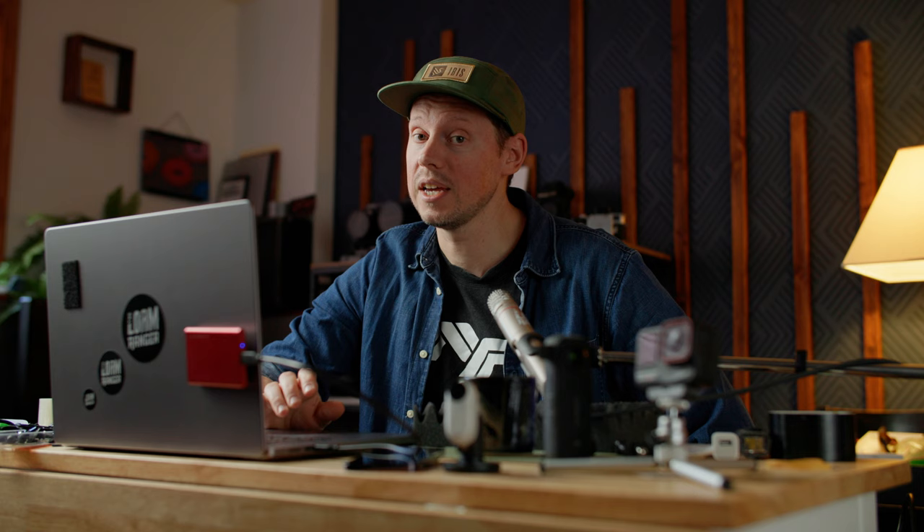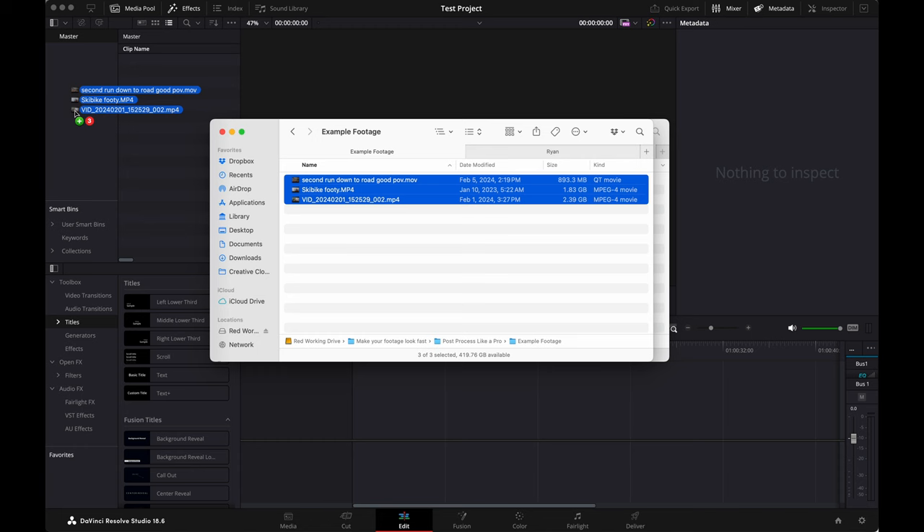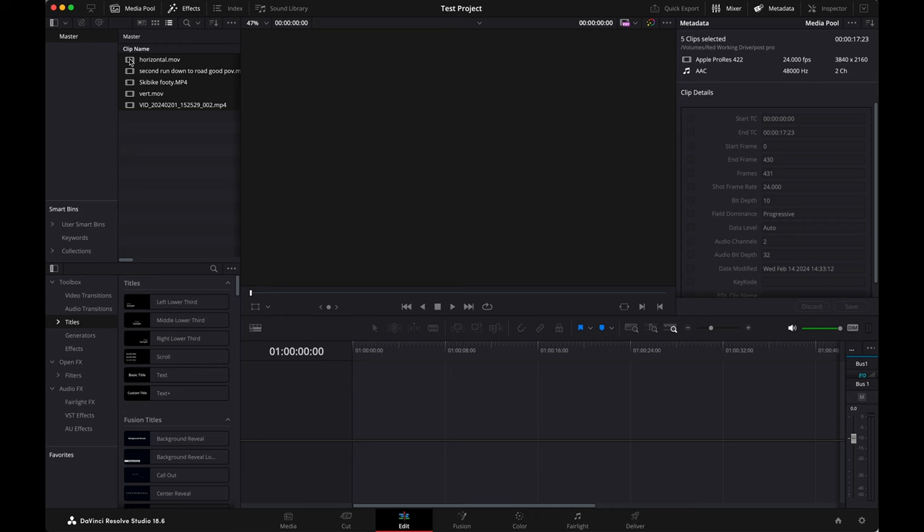If you're new to DaVinci Resolve, it's totally worth looking into the cut page — it sounds great — but old dog, no new tricks. So I'm just gonna take my footage and drag it over here underneath the master folder, and then it's just in there. If I want to throw them all down on the timeline where I can actually do things with them, I just take them all and drag them on there. Now they're on the timeline — not difficult.